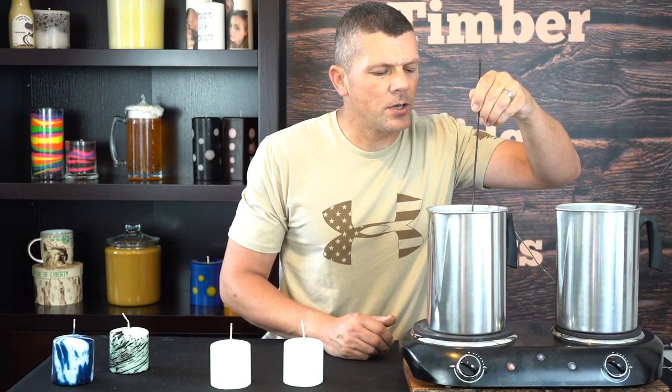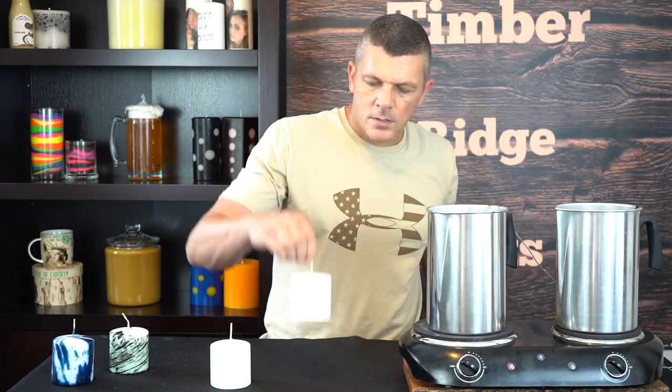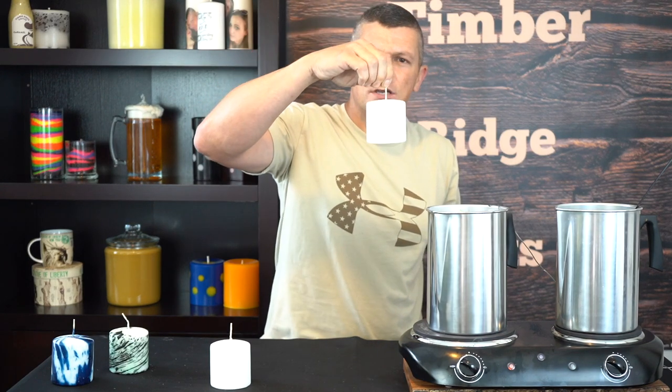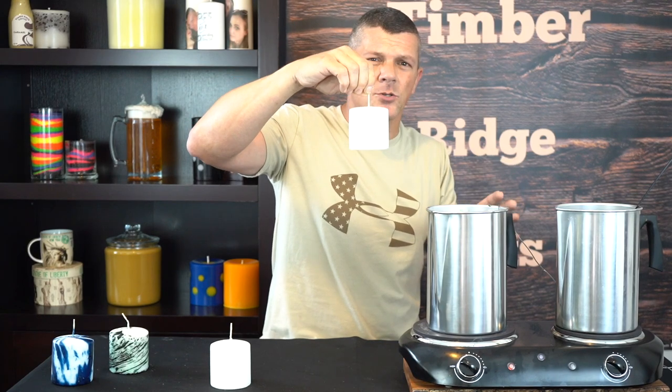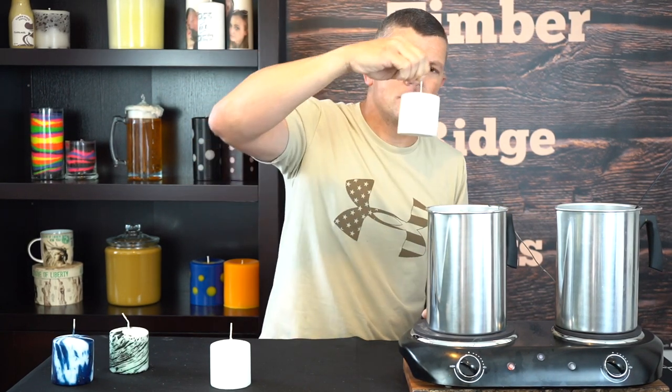So now we're just going to give it a real light, gentle stir — just break it up a bit. You'll see it beading up on the top. Hold our candle by the end and we're just going to dunk it. We're not going to leave it in there too long, we're not going to linger, and we're not going to go super fast either. It's just going to be a nice steady dip in there. It's going to look like this.